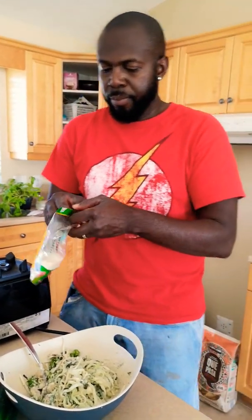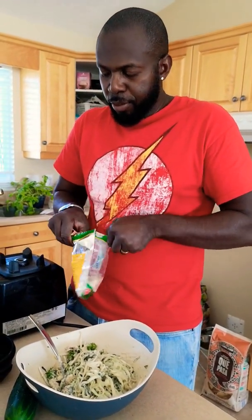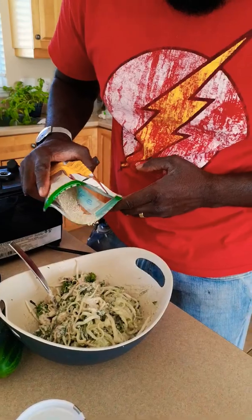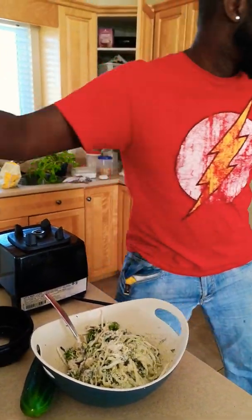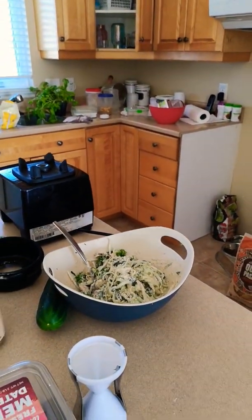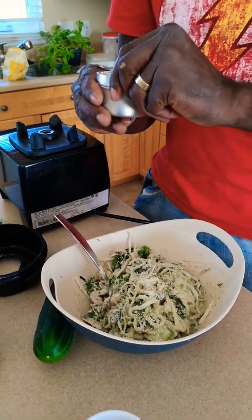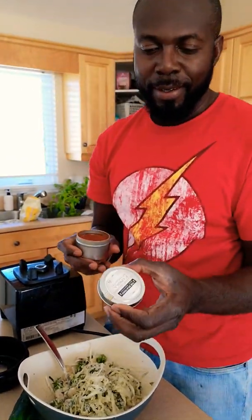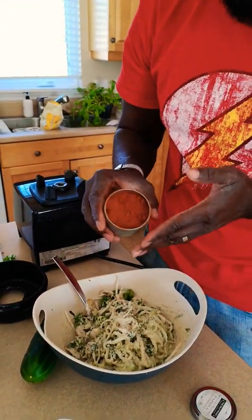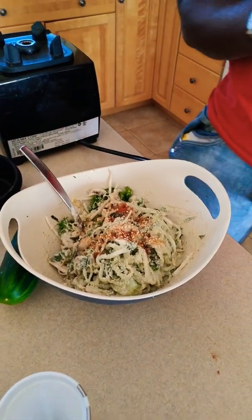Now the sesame seeds — just to make it look beautiful. If you're serving it to someone else, put some on top like that. And let's add some color with Spanish smoked paprika. Look at that nice color! Add some on top, and this is what it looks like.